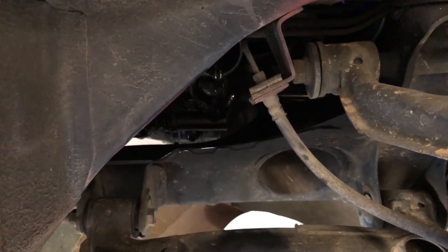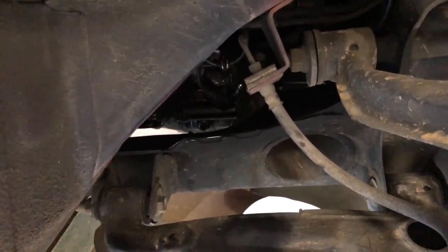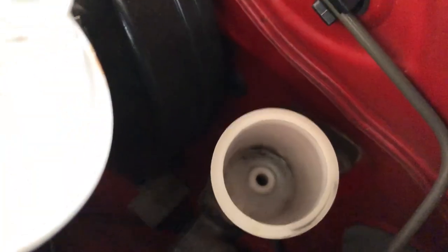So what we're going to do is put some new brake fluid in there, pump up the clutch and bleed it out, and hopefully we can get it working. DOT 3 brake fluid here. So let's pour that in there and get to bleeding. Oh, this is going to be difficult.